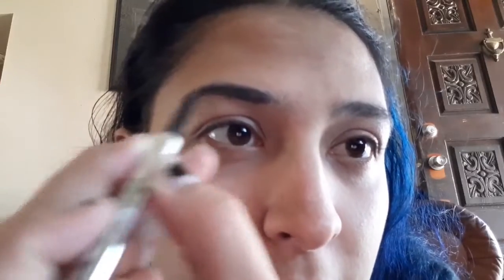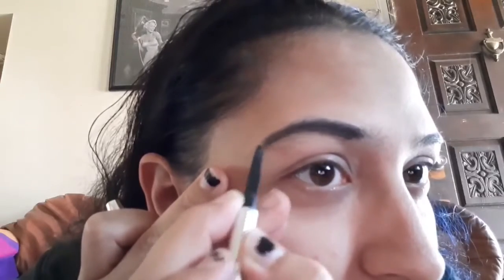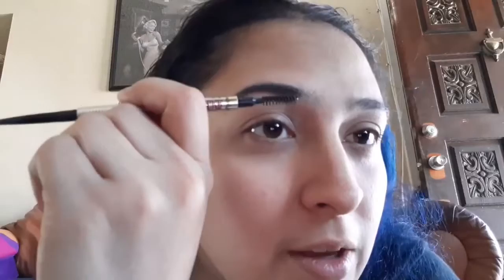All I do is fill in the holes and strokes. I am not a makeup artist — I am barely learning everything as I go, so don't judge me too bad. I take constructive criticism, but don't be mean. Once you have them semi-even, you're good to go.